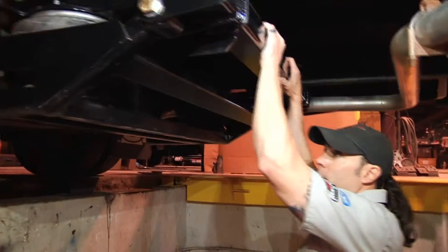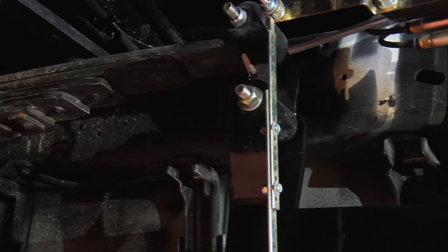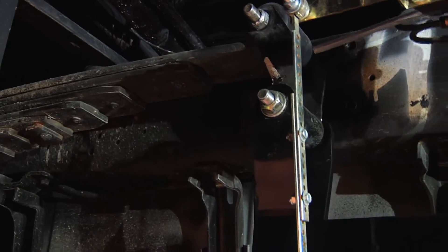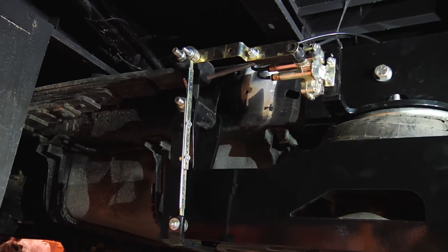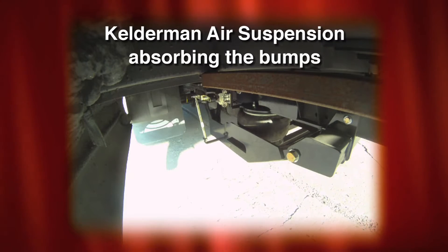With the two-bag rear system installed, this allows the Air Ride system to pick up all the small bumps in the road that the heavy duty leaf springs aren't going to absorb, because they're designed to carry a heavy load. As I'm pulling the bus up and down, it's the chassis that's actually moving where the factory leaf spring isn't budging an inch.